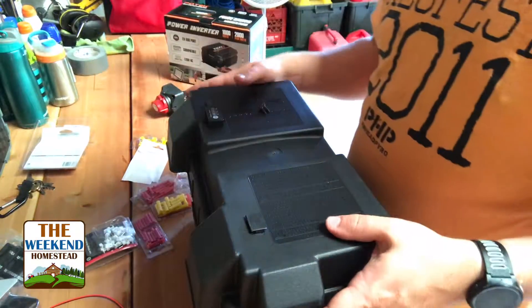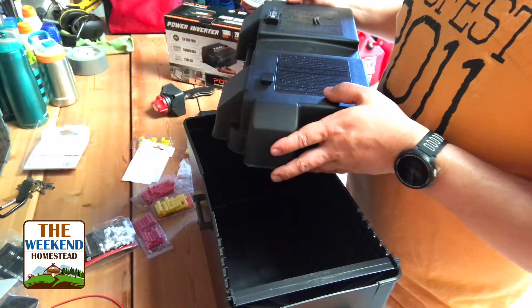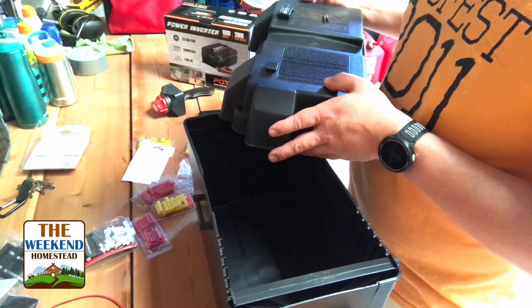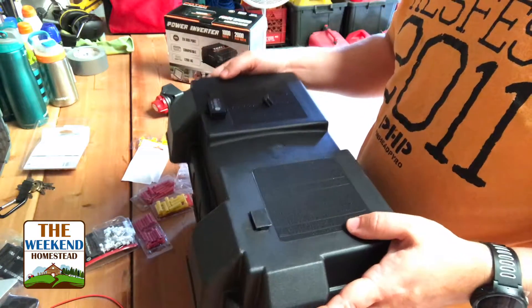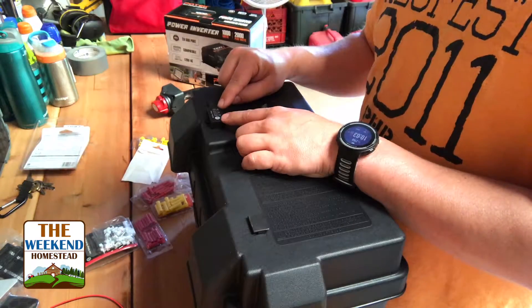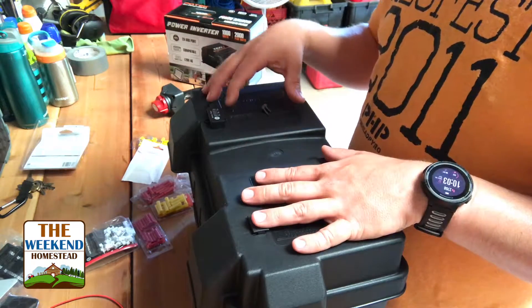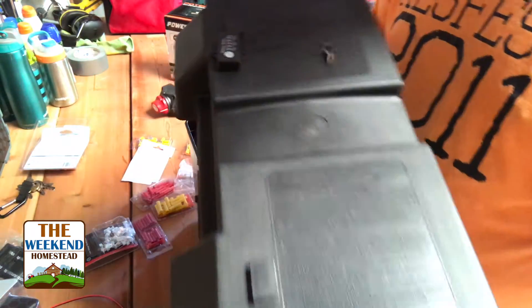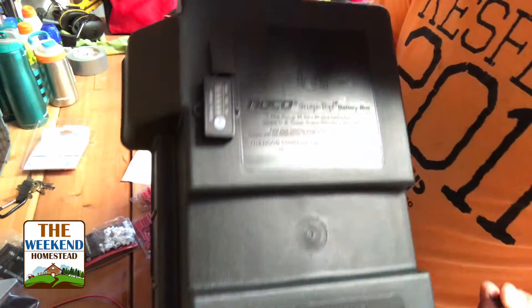One other item is this battery box. A lot of people were suggesting that instead of mounting the battery inside a wood box, I should just get a marine box and put it in there. Somebody else suggested this little battery meter — I'm going to mount it to the box, and you just press the button and it'll tell me what the charge of the battery is.